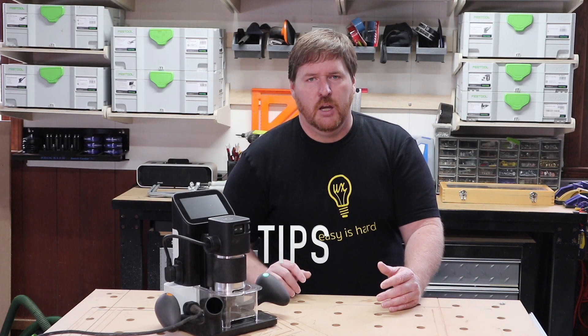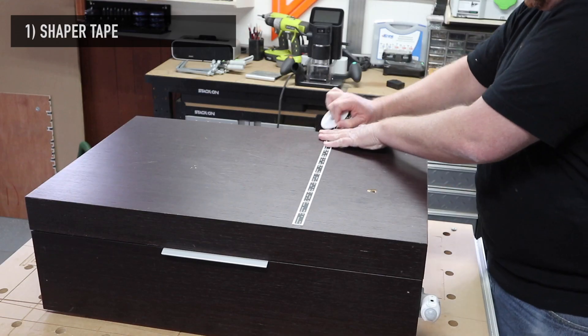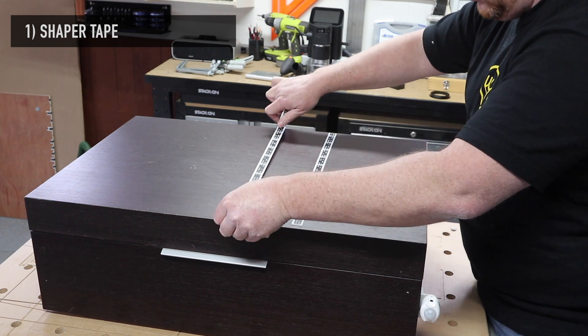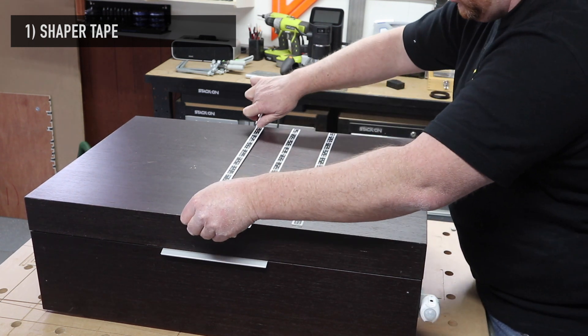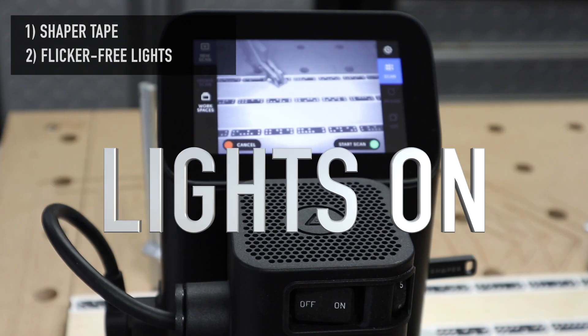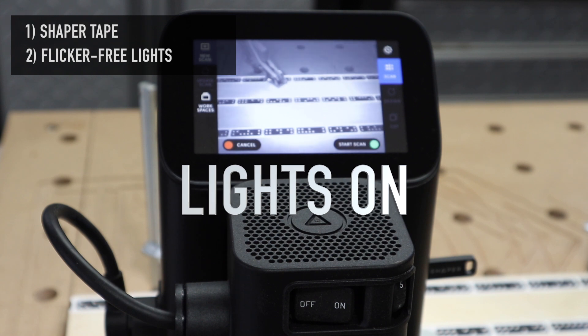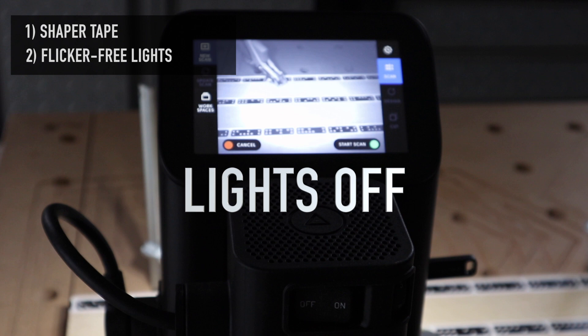Tips. If you have a Shaper Origin or intend to buy one, here are some things you should know. First: don't cheap out on Shaper Tape. It's not cheap, but neither is your time or the material you're cutting. When the Origin gets lost, it has the potential to make mistakes. Second: lighting matters. Many of the issues I've had with the Shaper Origin are due to lighting conditions in my shop — it pays to have good lighting.